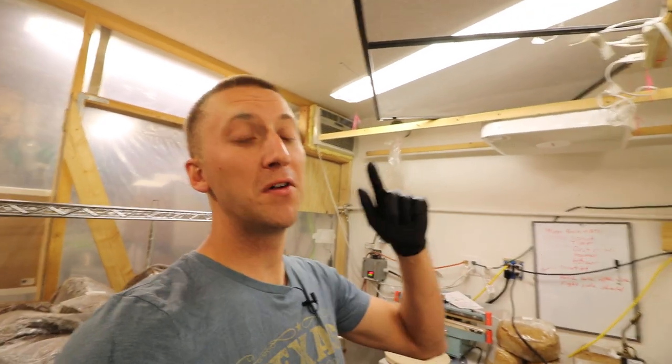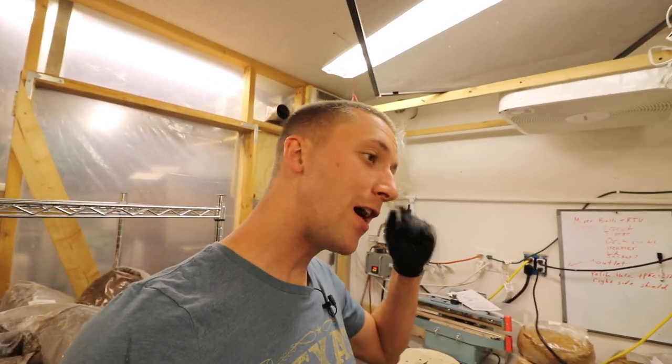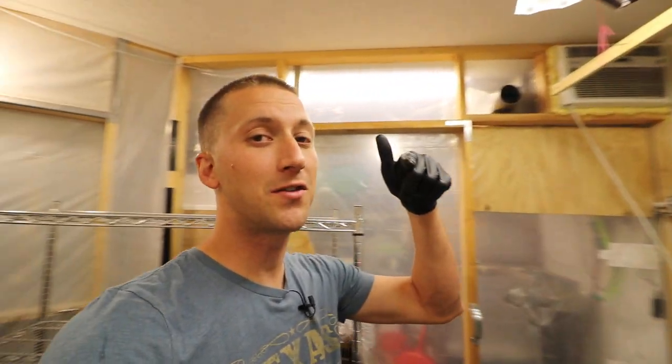YouTube tried knocking me down but I'm coming back. Give me a thumbs up, and since I don't post on YouTube come over to Vimeo if you want to comment or have questions — I'll respond there, not on YouTube comments. Don't forget to subscribe to Patreon. Take it easy, keep on mushrooming.